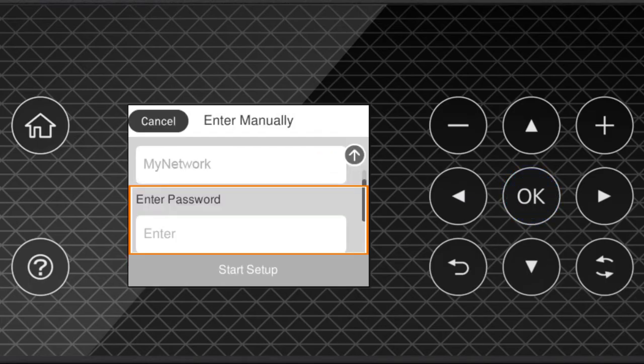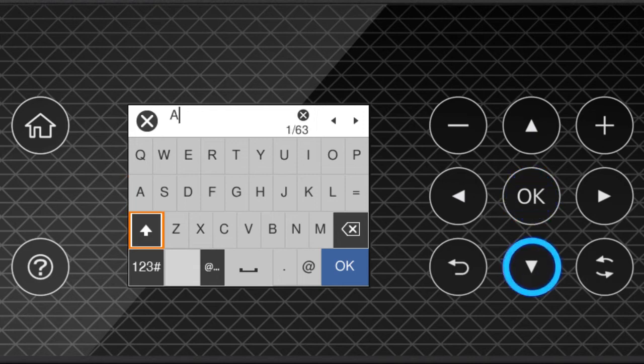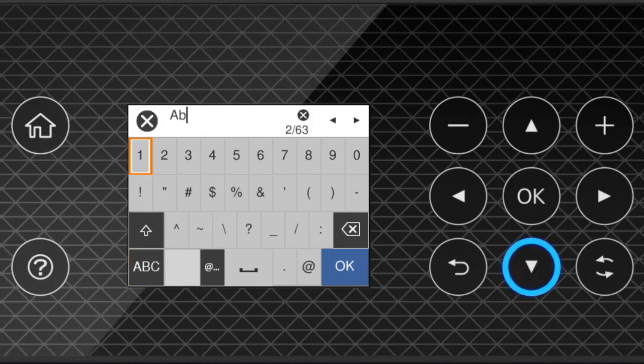Press OK again to select the Enter Password field. Next, enter your wireless password. Press the arrow buttons to highlight a character, then press OK to select it. If your password contains upper or lowercase letters, be sure to enter them in the correct case. Select this icon to enter uppercase letters. Select this icon to enter numbers or symbols. Select this icon to enter a space. Select this icon to delete characters. When you're done entering your password, select OK.